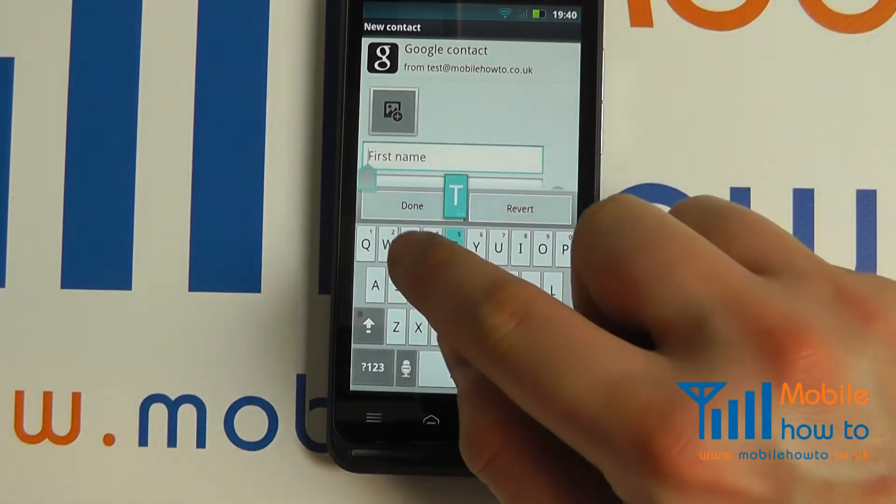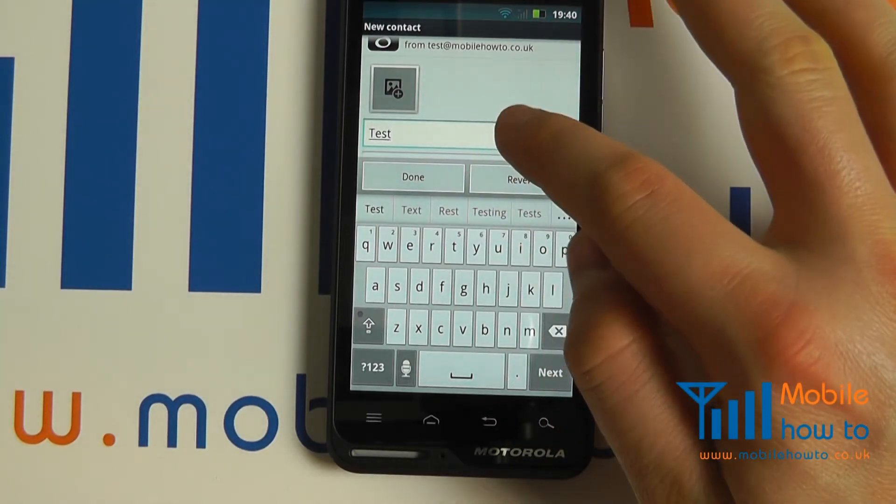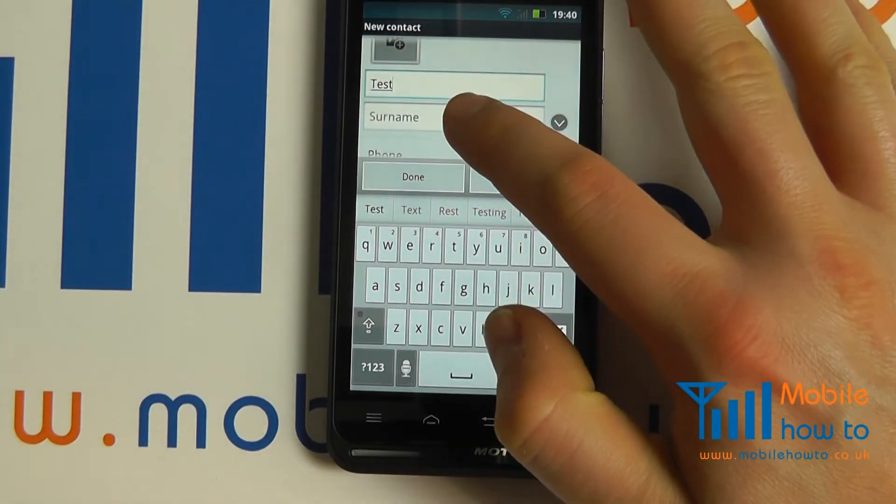Enter the information for the contact in the required fields.